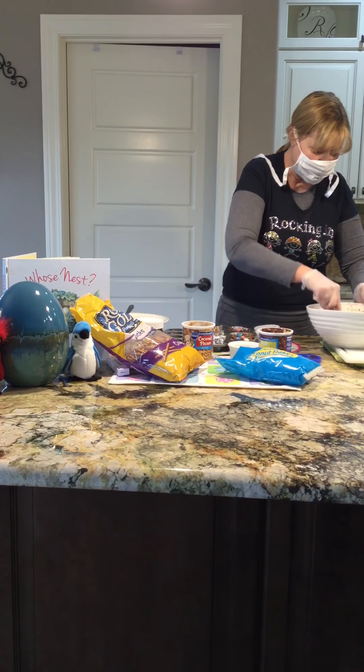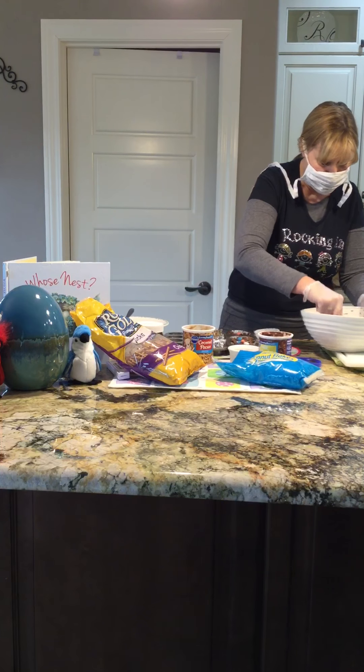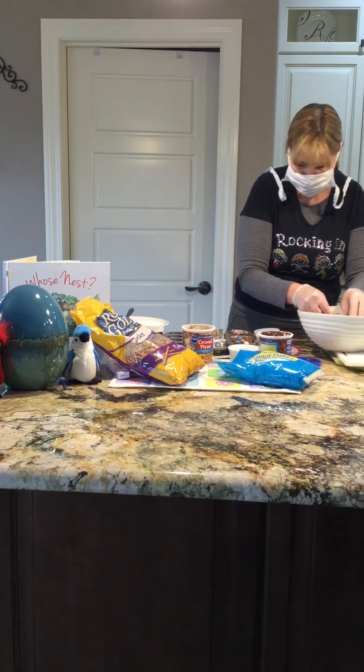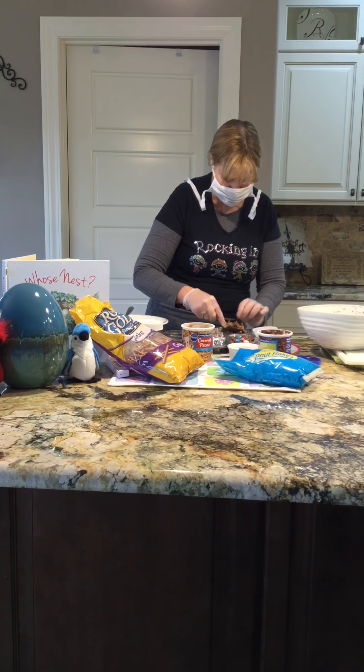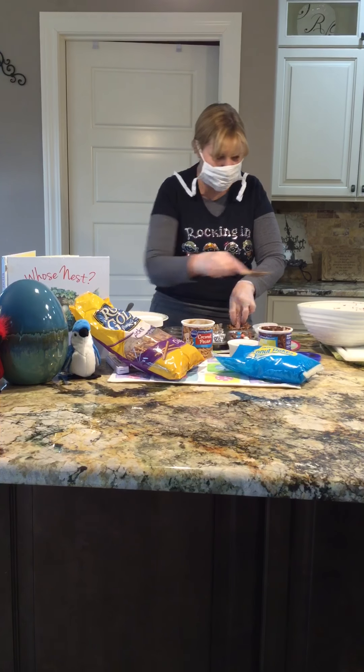Once you get it all mixed and the pretzels are covered, you take it and place it in your little muffin tin like this, and you make a little hole in the middle.